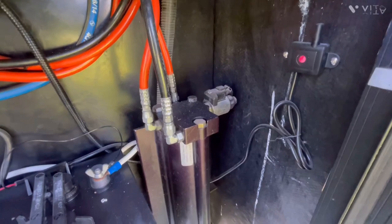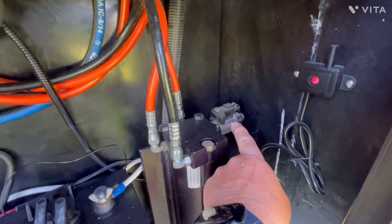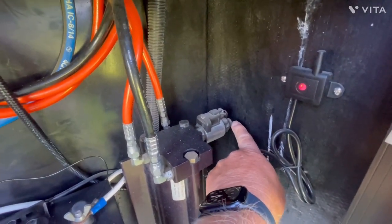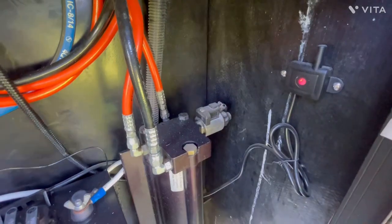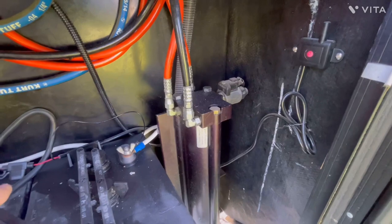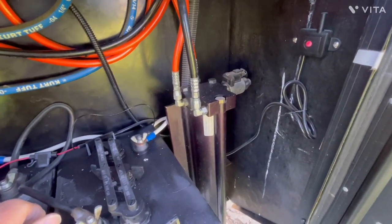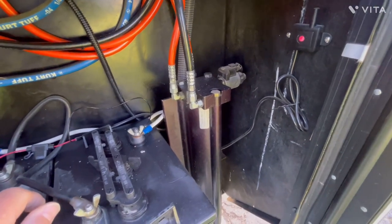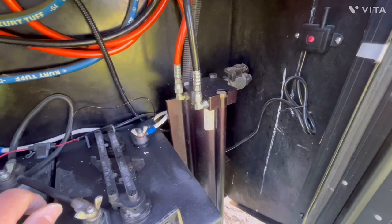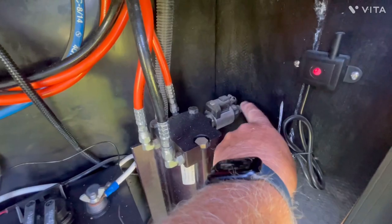If you're in a pinch and you can't get this valve to open, on the very front of it is a 5/32-inch Allen head screw. You can open it about a turn and a half, then run the hydraulic pump, and the front landing gear will move up and down. Once you've achieved the desired operation - either hooking up or leveling the Alpine - close that manual override screw.